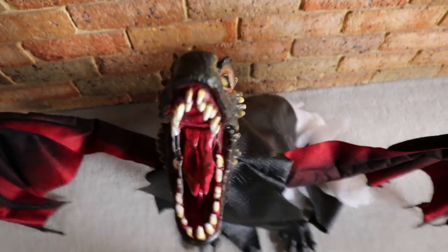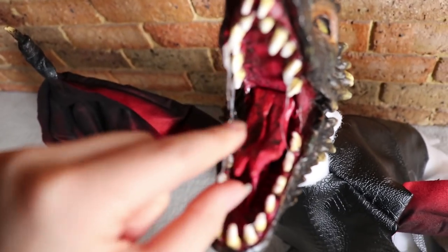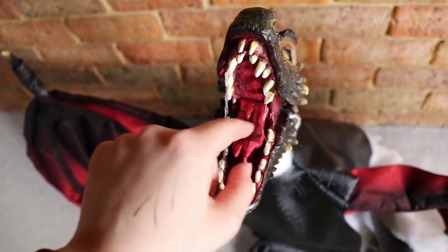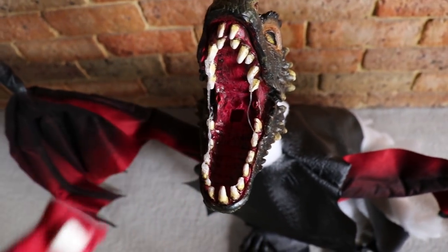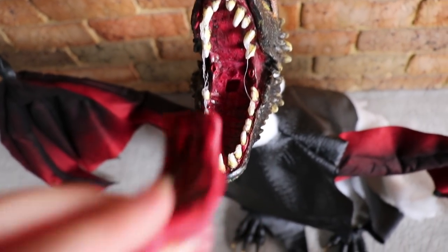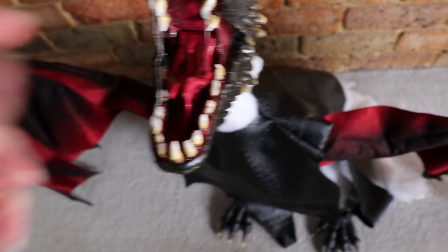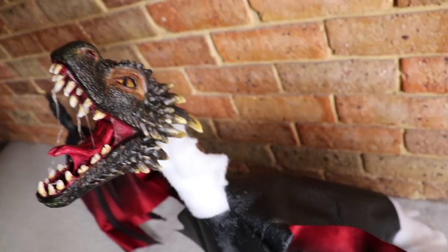I opted for some padded polyfill stuffing instead of what I usually use, just to help shape it out better. You can also see how the tongue works — I really want to add some flames or something to his mouth in the future, so I haven't glued the tongue in yet.